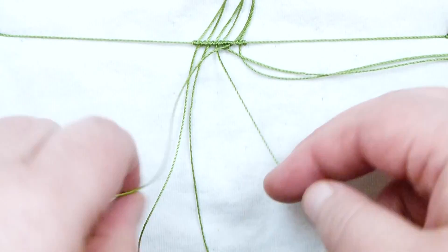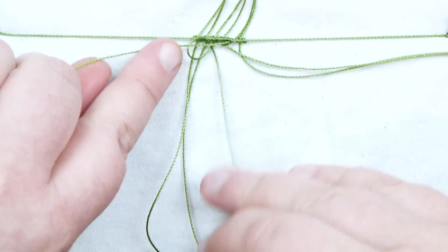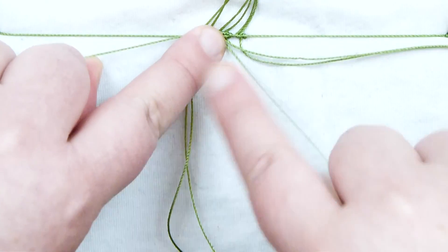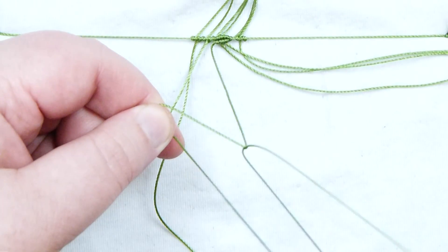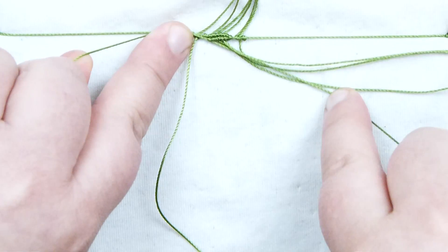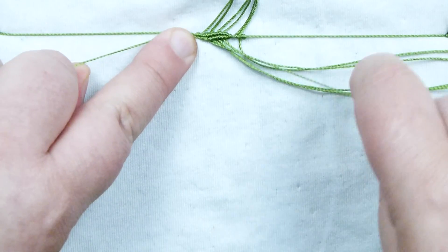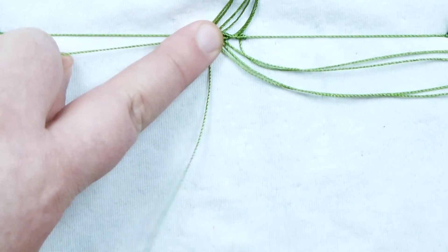Put this cord out to the side because we're done with it for now. Grab the very next one coming underneath — the next working cord. Do the same thing around your finger and back through the loop, and as I'm tightening, push the holding cord up nicely so we get a nice tight row. Make it a double half hitch. Then put this cord to the side, grab the very next one, make your double half hitch around this holding cord. Once you've used it, put that out to the side. Then we have one left coming underneath — use that and make a double half hitch to finish off this row.